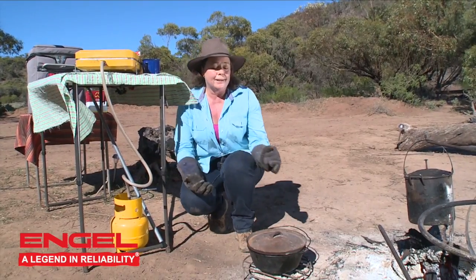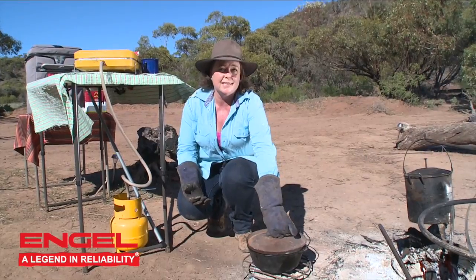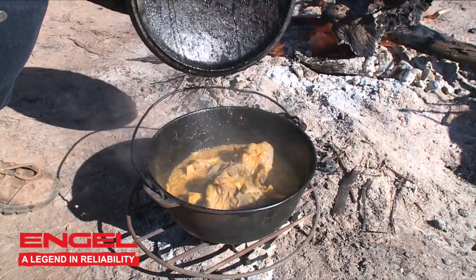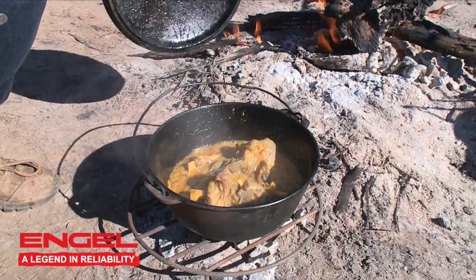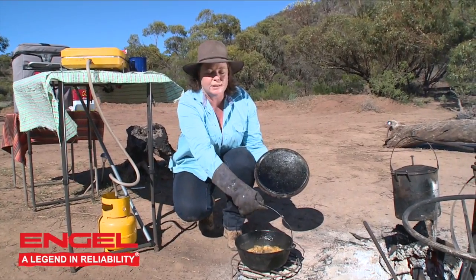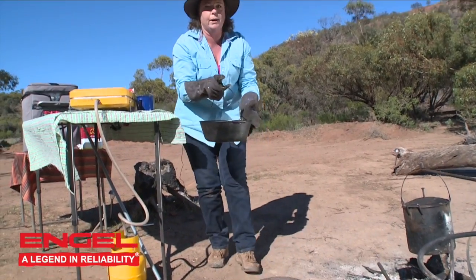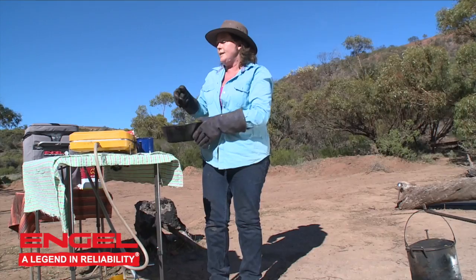It's been about an hour. I've checked a couple of times just to make sure it hasn't stuck and I've stirred it as well, but our spicy apricot lamb shanks are done. The meat is falling off the bone and it's beautiful and hot, so we're going to take it up and put it on our plate with some mashed potatoes and some peas.